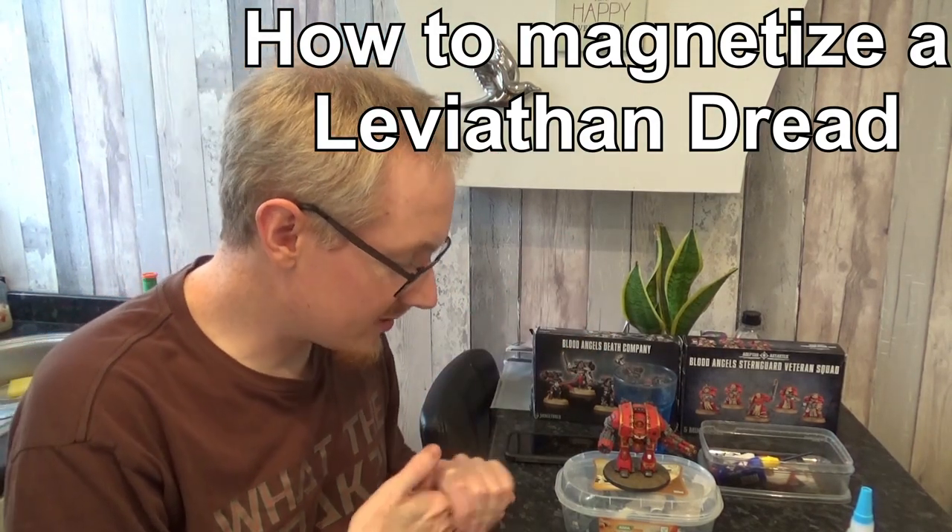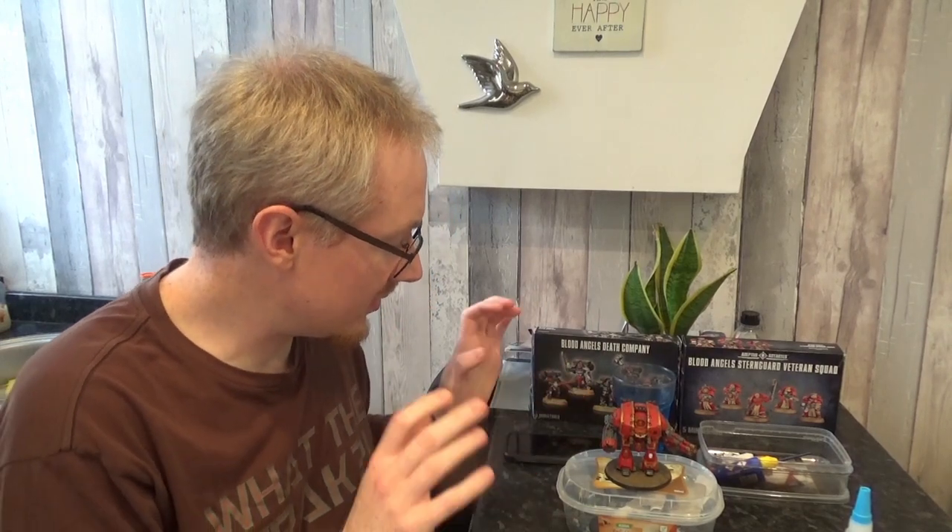Hey folks, it's John here, the Blood Angels commander. So today I want to talk to you a little bit about Forge World, and in particular a Leviathan Dreadnought Siegeclaw. I did double check that.